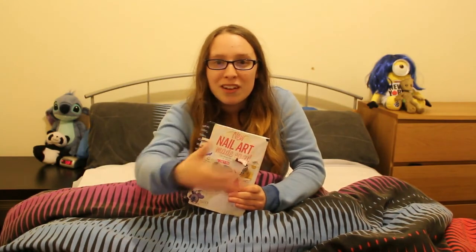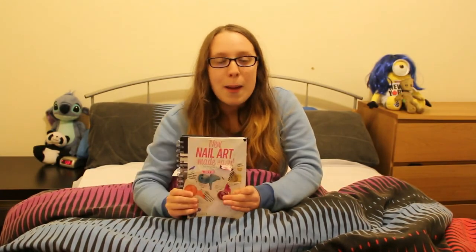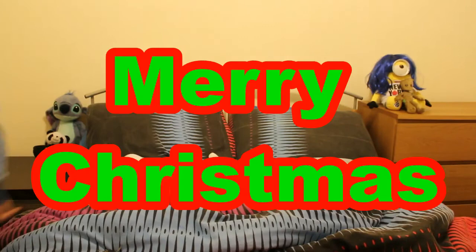Whether you're opening up a nail art booth in school, at small retail, or just opening one up for charity — make your very own nail art book, by me, Danger Deb. Thank you for watching this video! Give it a thumbs up, comment below, and subscribe. It's been Danger Deb, the Opposite of Danger. Thanks for watching. Merry Christmas!